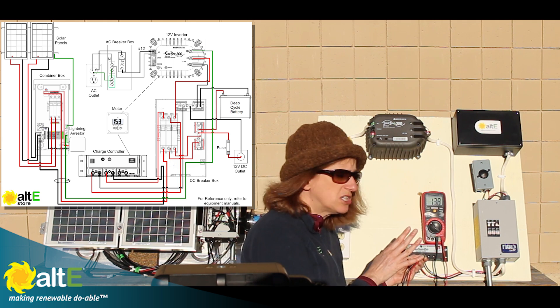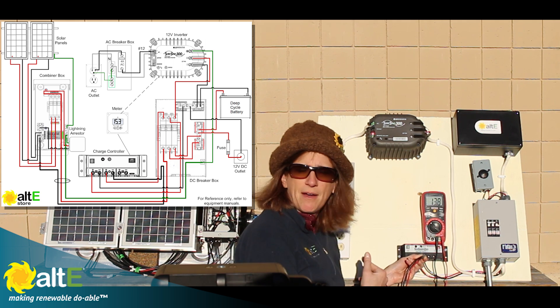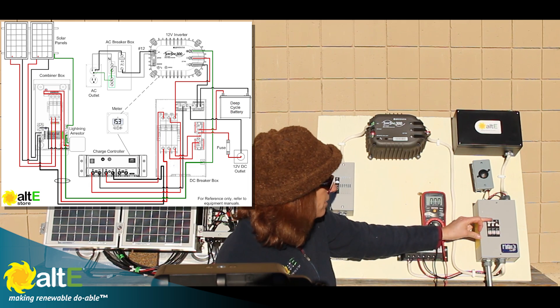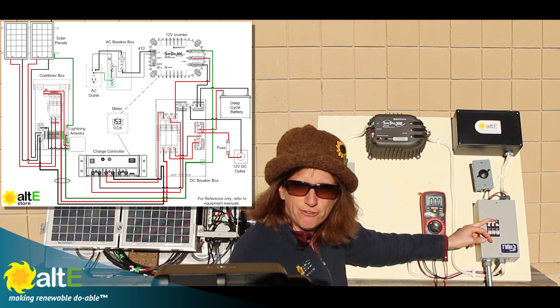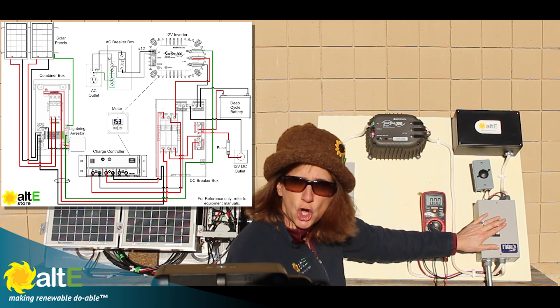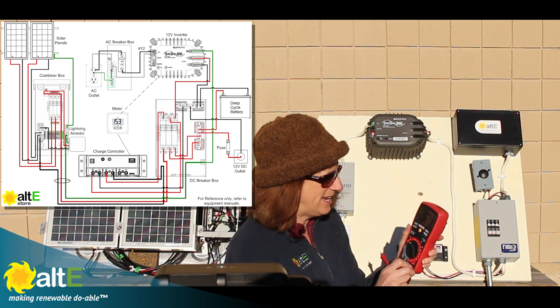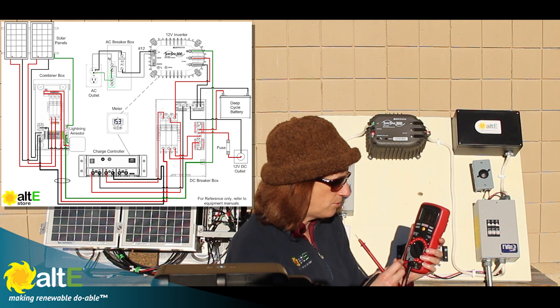So that's why having breakers — other than the whole safety thing — is a very useful tool to troubleshoot: to see what your solar panels are sending out when connected and when not connected. This is great — measuring my volts, everything looks wonderful. Now I'm going to measure the current. You measure current differently than volts, so I'm going to turn off my breakers and change my multimeter so that it is in amps mode.